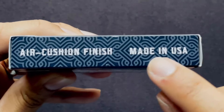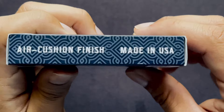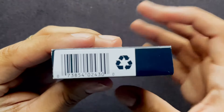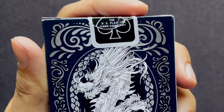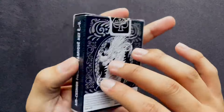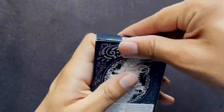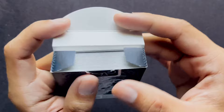On the side here, we have 'Air Cushion Finish, Made in USA' with background vine work lines and shapes in a lighter blue — because if you can tell, the case is not black but blue. On the other side, we have 'Air Cushion Finish' again, plus a barcode and the recycling emblem on the bottom, and nothing on the top. This does have a seal — the basic generic Bicycle seal — and a copyright down here interrupting the aesthetic of the background, which is the back of the playing cards.